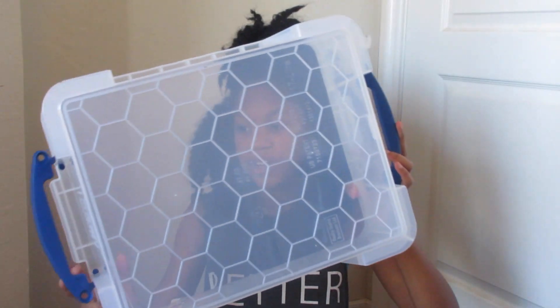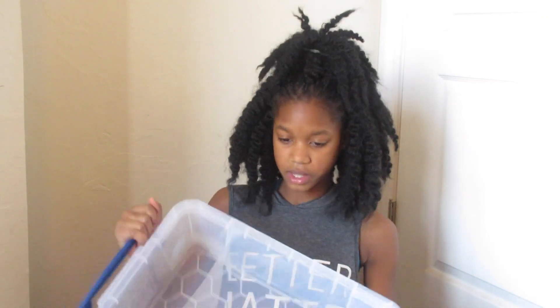And the last thing that I got was this box to hold everything in it. This is like super helpful but it gets super heavy.